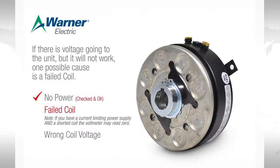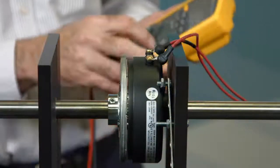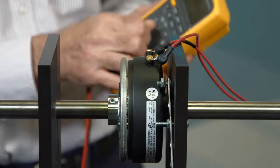If there is voltage going to the unit but it will not work, one possible cause is a failed coil. To check the coil, we measure resistance, so we switch the meter from measuring voltage to measuring ohms.